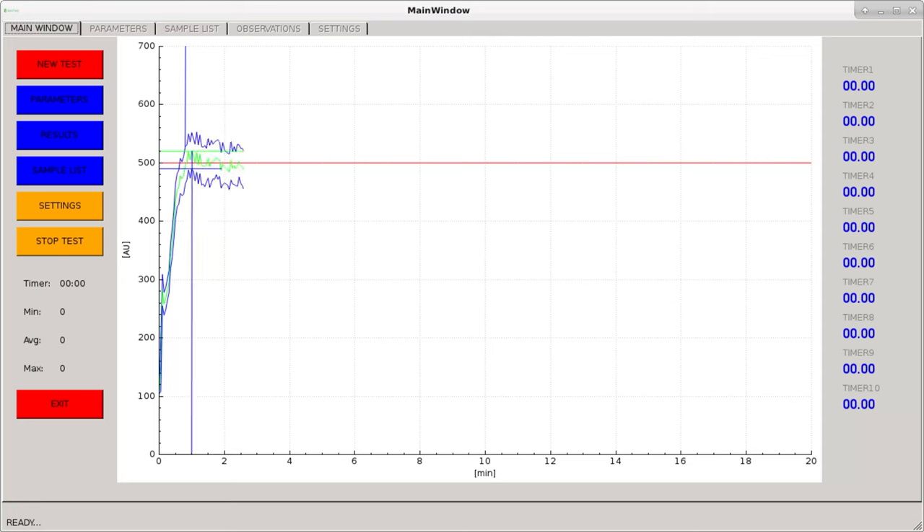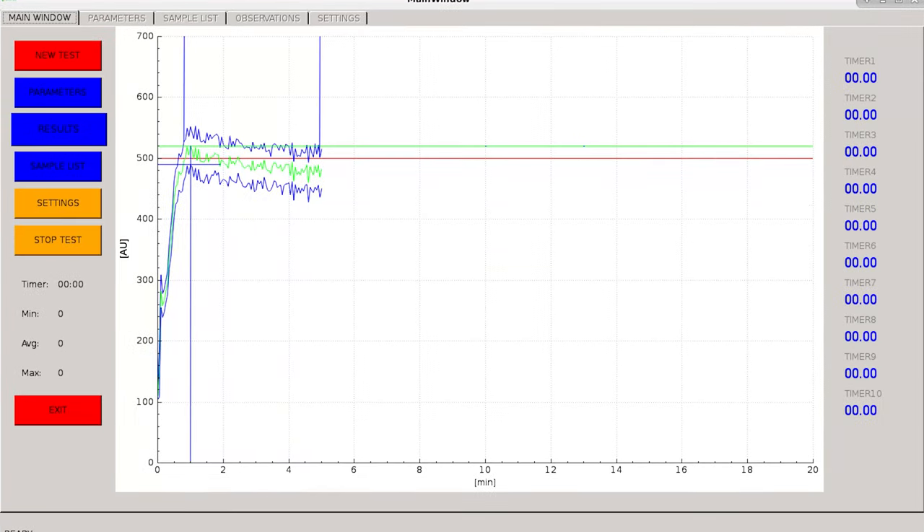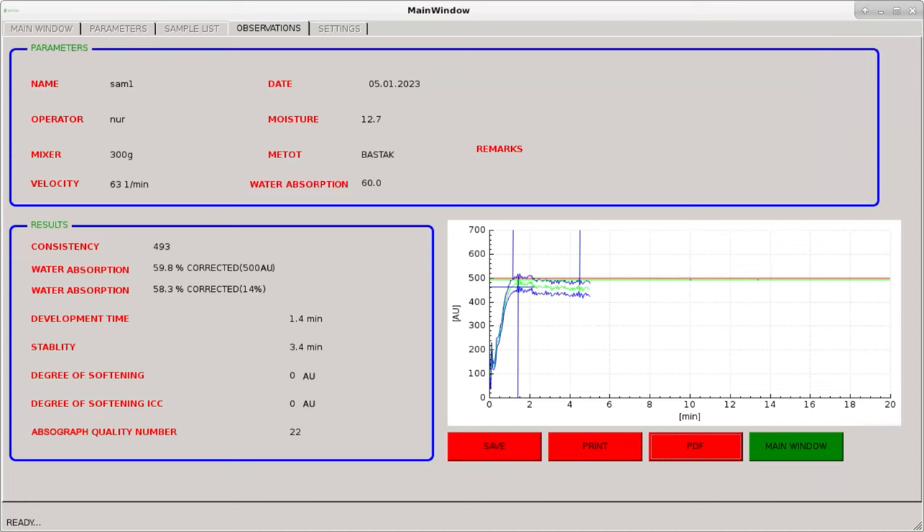The test time is 5 minutes in total and the device must reach the standard curve value of 500 AU. When the test is completed, the test-completed warning is displayed. By selecting the results indicator, the analysis result of the analyzed sample is displayed on the touch screen. The analysis result can be saved in the device memory as PDF, transferred to the computer, and printed out.